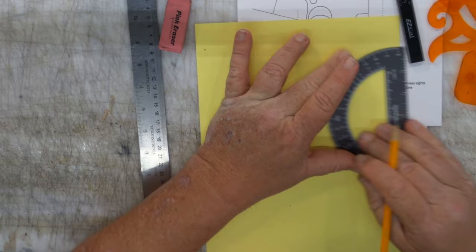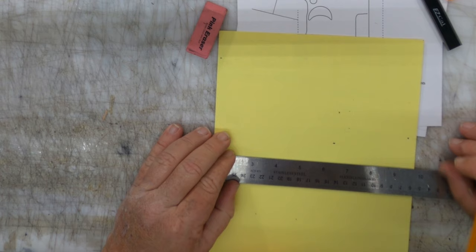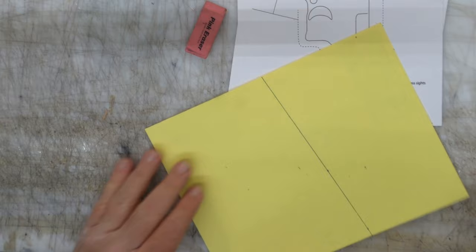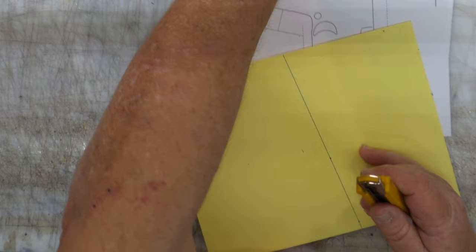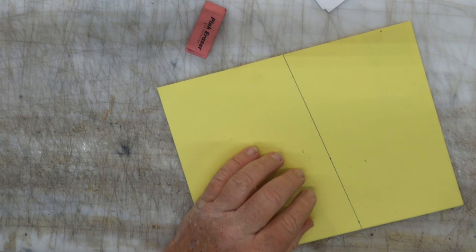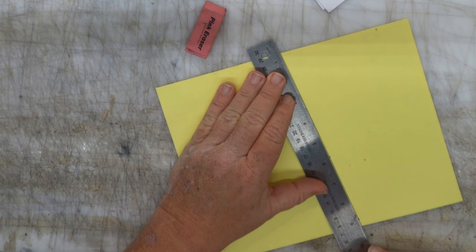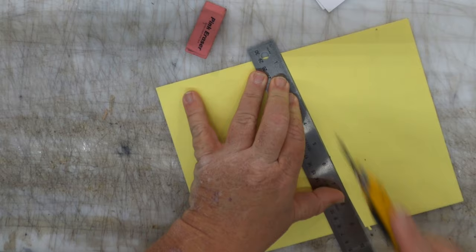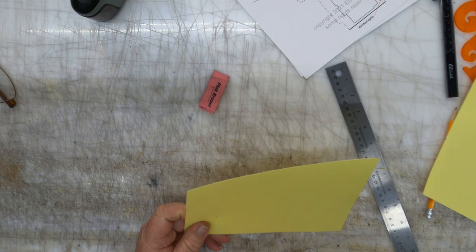Remember, I'm addicted to making two tick marks at a time. I'm going to take my ruler and connect my two tick marks. Then I'll grab a razor knife — handy dandy — and cut out an eight-degree tool.